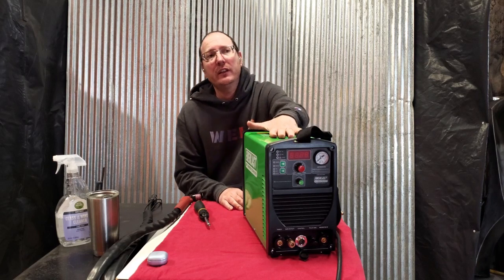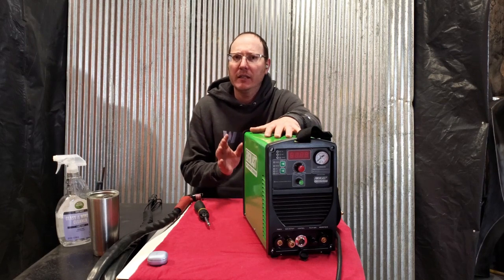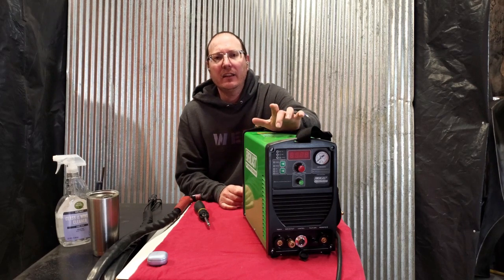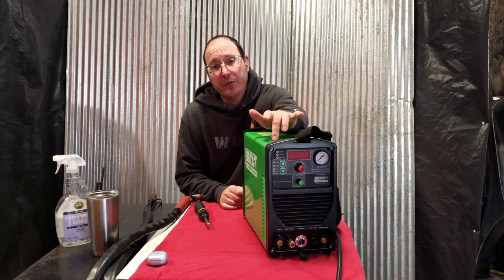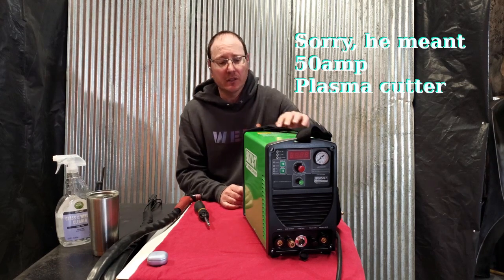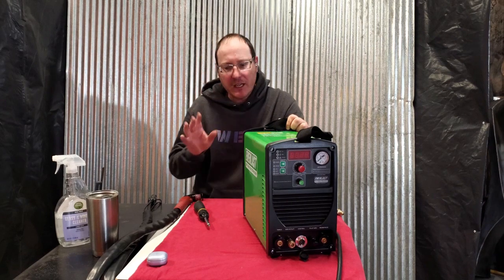I originally purchased this unit three years ago as I was just getting into TIG welding professionally, and I absolutely needed a plasma cutter because I didn't own one, and I liked the idea of having a three-in-one machine. It does high-frequency TIG welding, 60-amp plasma cutting, and it is also a stick welder — and a good stick welder at that. Everything has functioned great for years, but I went to use it and we're dead in the water.